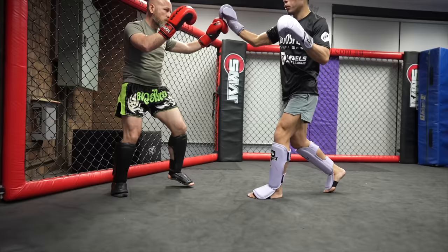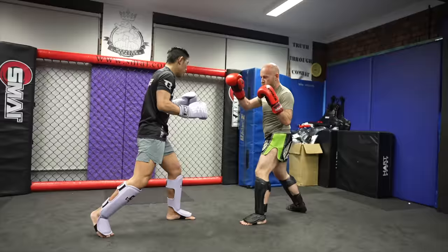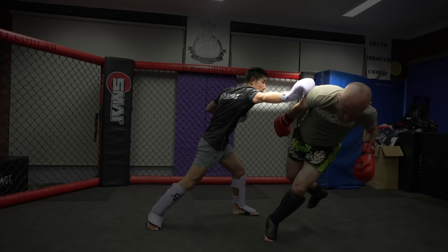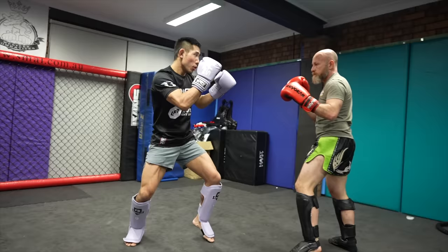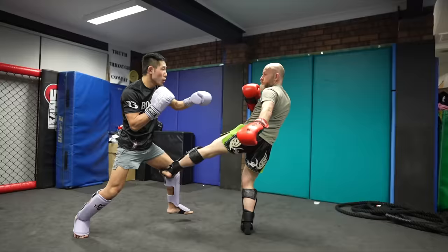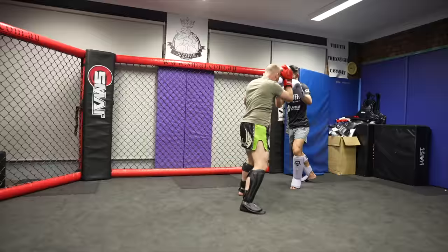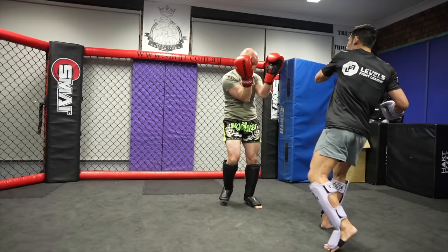Icy Mike starts the round with a good low kick against my cross, then he counters my cross with a rear kick which I brushed, and he circles out. He throws a cross rear body kick combination landing the kick. Because he stayed long and elongated his body leaning back, I couldn't reach him with my counter cross. He then intercepts my left hook with an inside low kick and again I missed my counter cross because he was staying long.